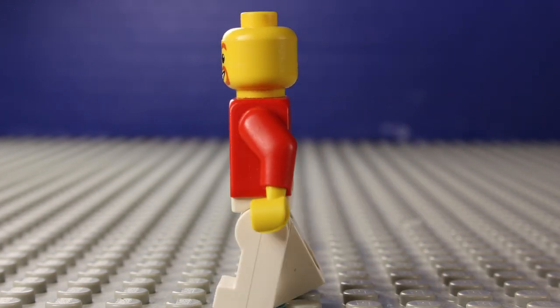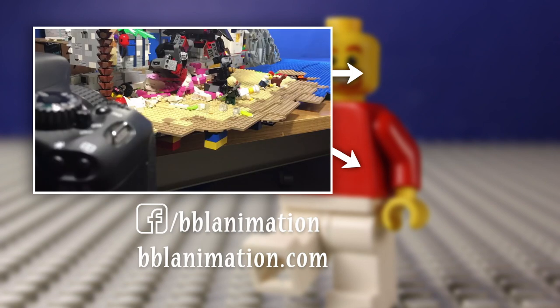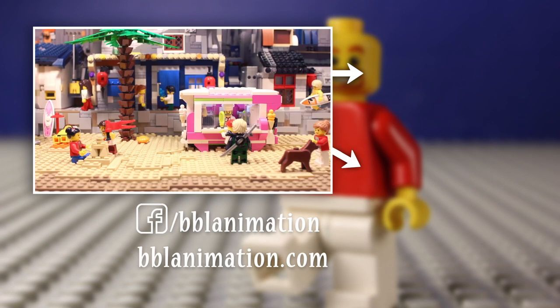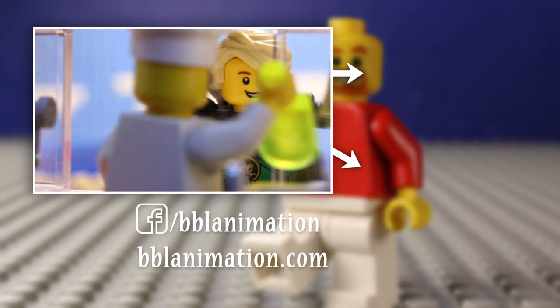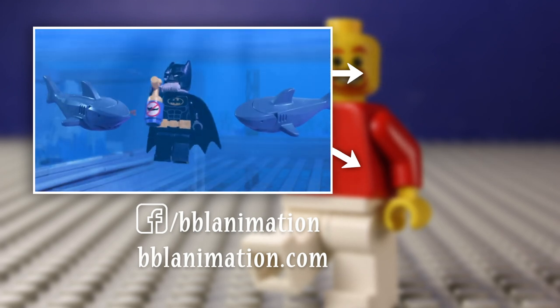In the next episode, I'll be sharing tips and tricks for animating your figures and making your shots look even more interesting. Be sure to leave a comment and post photos of your studio setup and links to your first animations to my Facebook page. I watch every single one of them. Thanks for watching and subscribing — I'll see you in the next episode.